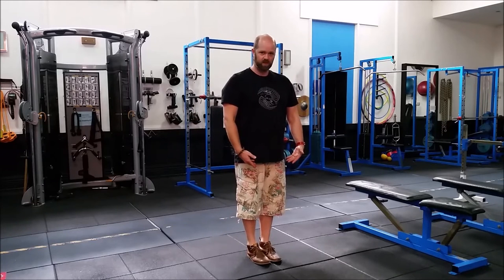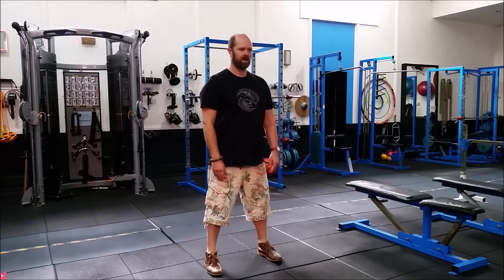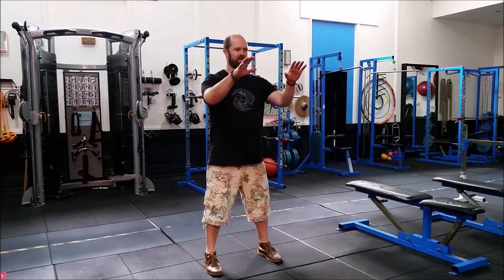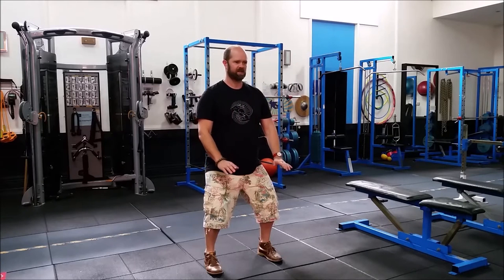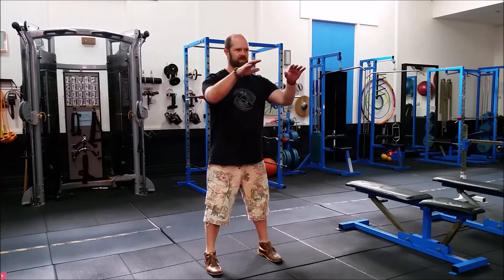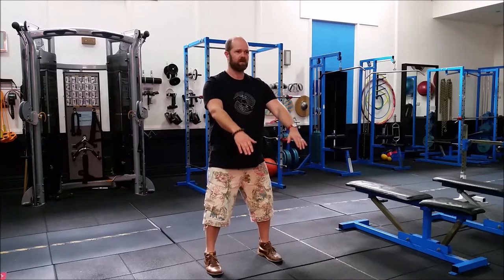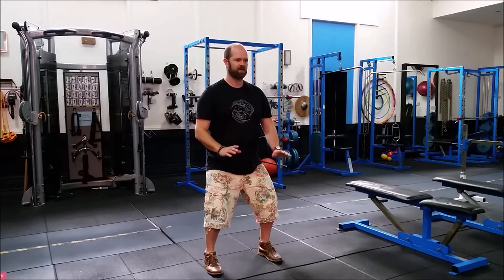We start with the feet together, left step, and then we're lifting the hands up to the front about shoulder height and sinking down, bending the legs as we press the hands down in front of the hips. Continuing that movement — lifting up and pressing down. It often exists at the beginning of the form partially because it's a really good exercise for bringing the body and the mind into alignment.